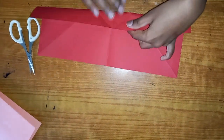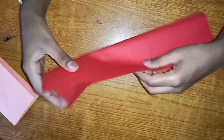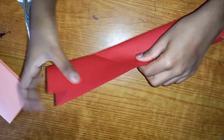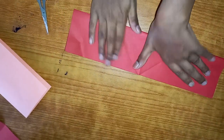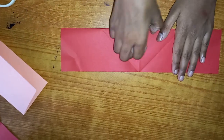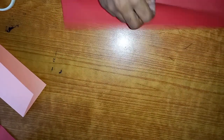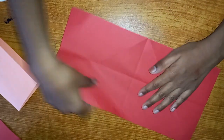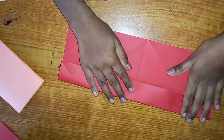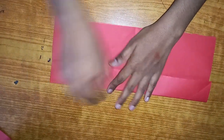The first step to make a flexagon is fold your sheet of paper in half like so. Crease as tight as possible. Now unfold and fold both of these two sides to the middle crease, just like so. Crease tight, and repeat on the right side.